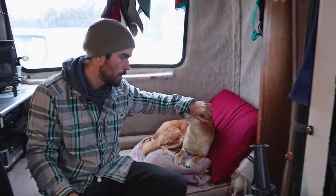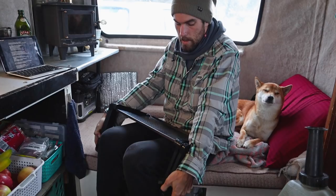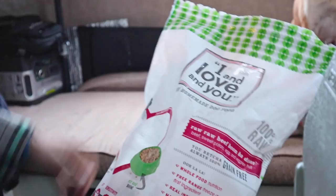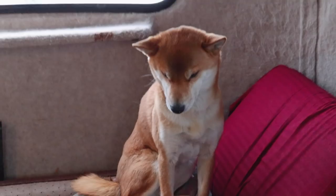This is where I'll generally sit and work — I have a pillow, blankets, and I use this desk. Underneath here we have Camp's dog food — the brand is I And Love And You out of Boulder, Colorado. It's a dehydrated dog food for our special little dog who is very sensitive. We also supplement his diet with sardines.